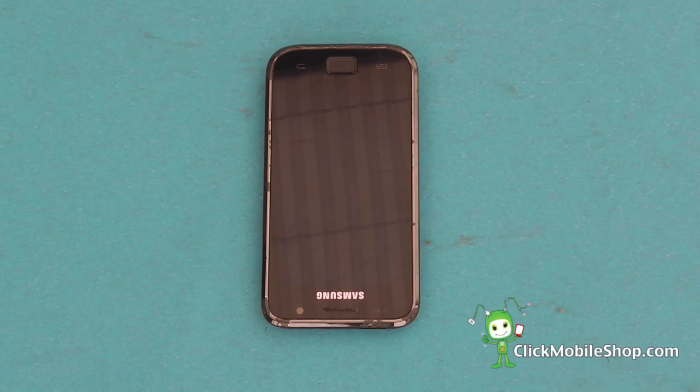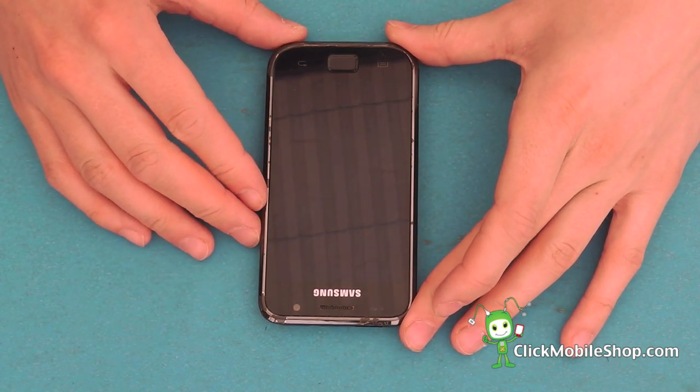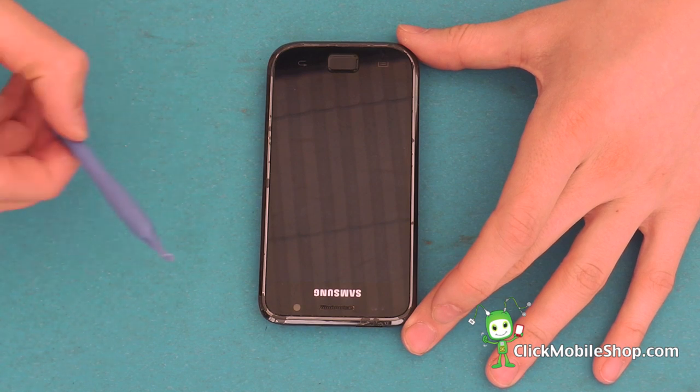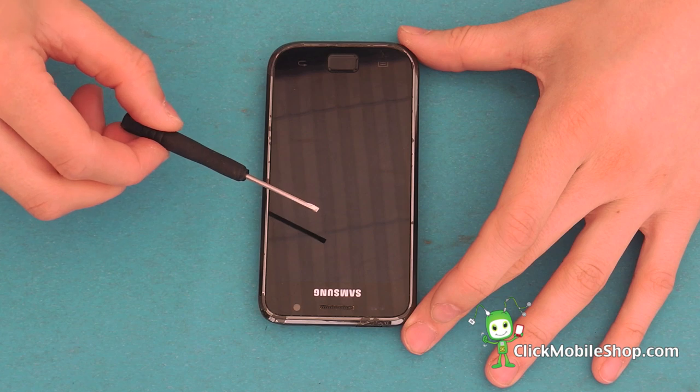In this repair we are going to show you how to disassemble the Samsung Galaxy S1. Before we begin it is important that you turn the device off. For this repair we are going to need a Phillips screwdriver, a plastic pry tool, and a flathead screwdriver.